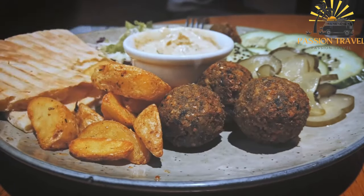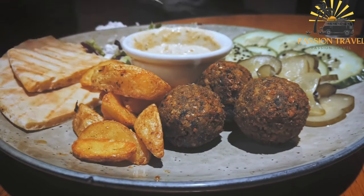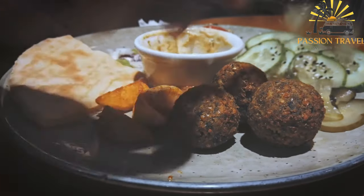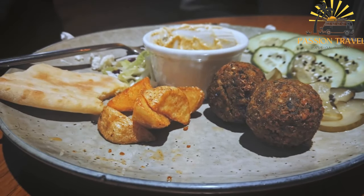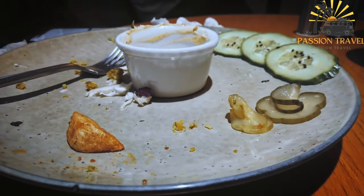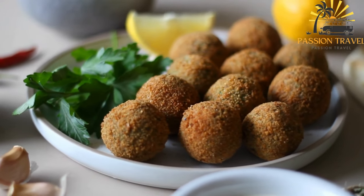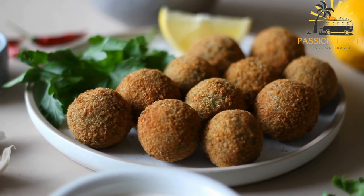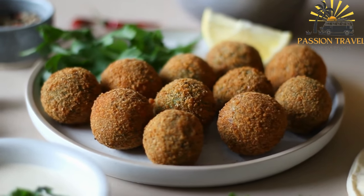Falafel is commonly served as a vegetarian or vegan option in pita bread or as part of a mezze platter. It is believed to have originated in Egypt but has since become a popular street food throughout the Middle East, North Africa, and around the world. It is often served with hummus, tahini sauce, pickled vegetables, fresh herbs, and salad greens. The chickpeas used in falafel are a good source of protein, fiber, and other nutrients, making it a nutritious and satisfying meal.